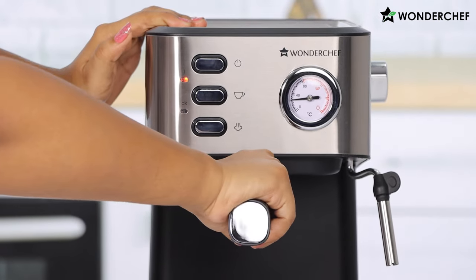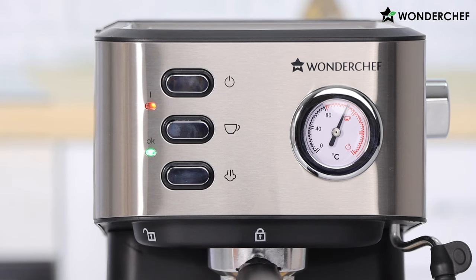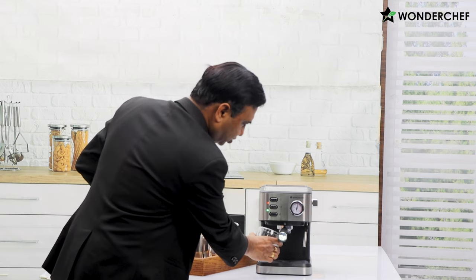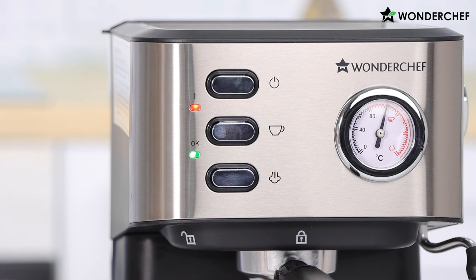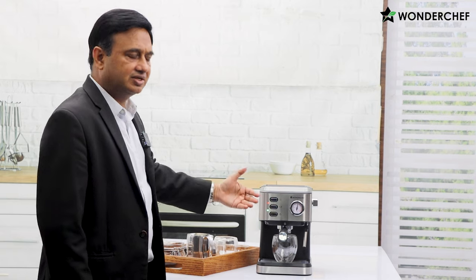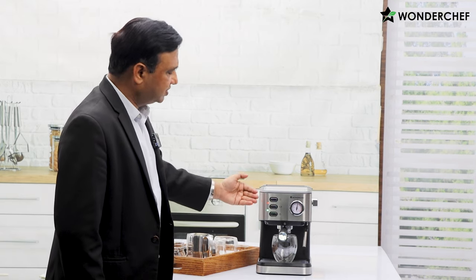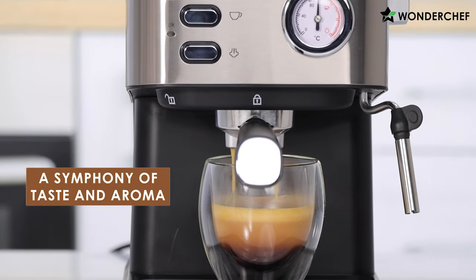We put the portafilter back. The light is green, which means it is ready for our espresso shot. Let's take out the espresso shot in this beautiful glass. The temperature has reached the red zone — about 100 degrees right now — perfect temperature for the shot. The pressure is getting built and soon we will see rich, dark, aromatic coffee coming out.